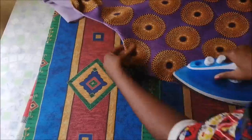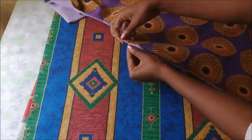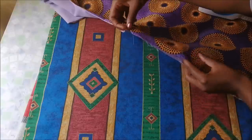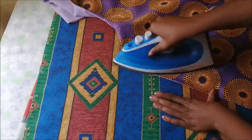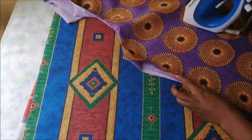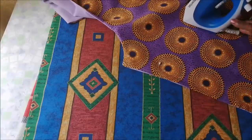I also folded in the raw edges of the space that I used to turn it inside out, and then I ironed it before I went on to pin it. Then I sewed it on the sewing machine and closed it.